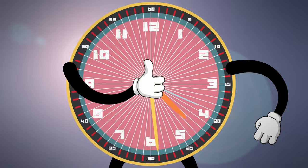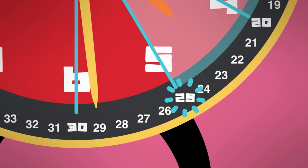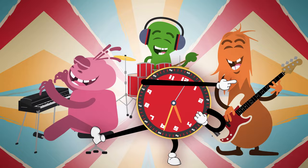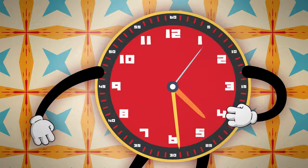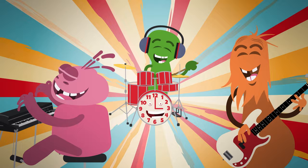Look at the clock, gotta be quick — count by five, that's the trick! Go five, ten, fifteen, twenty, twenty-five. Now count the lines — four more minutes gives you twenty-nine. So if the time is 4:29, you can figure it out! Minute hand round the clock, that's what I'm talking about. Minute hand round the clock, minute hand goes around. You gotta use every line if you want to tell the time. Minute hand round the clock, minute hand goes around.